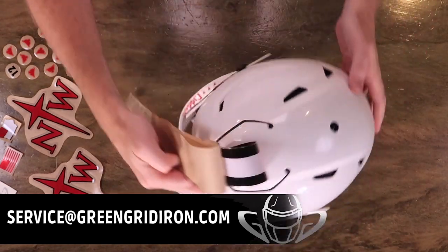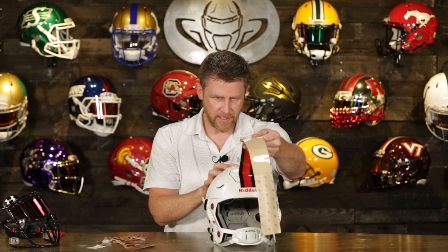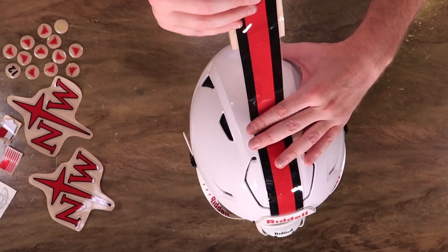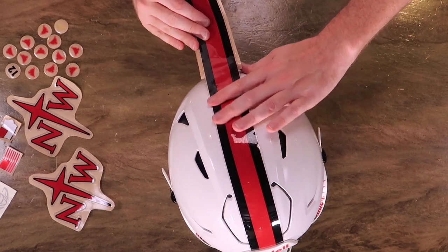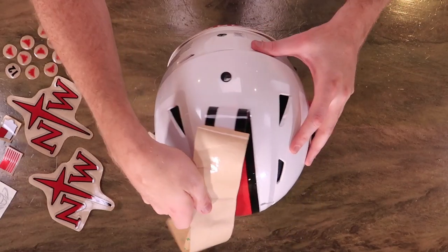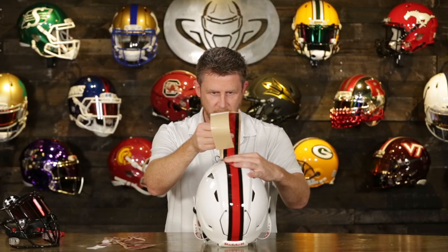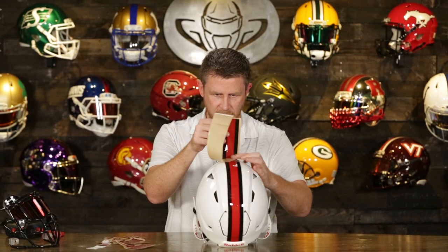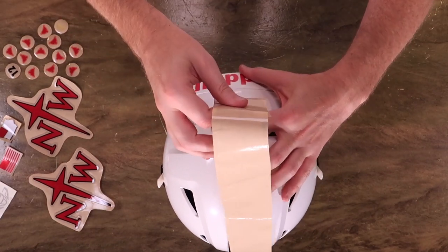We get contacted a pretty good bit by people saying, 'Can you do a helmet build for my high school?' The short answer is we don't make our own decals, so we'd have to go out and make them, pay for them, work up the artwork — that takes work, effort, and money. But if you have access to a decal set and you'd like to see your helmet built on air, contact us first and we'll see if we can slot it in. We're always looking for new unique designs.